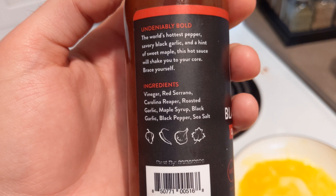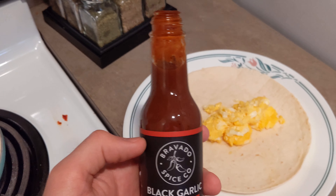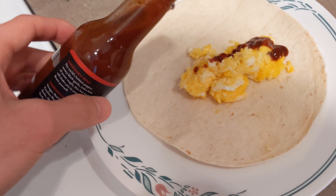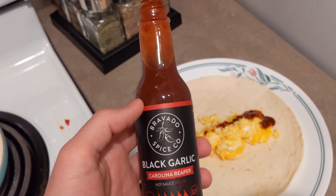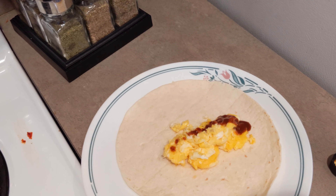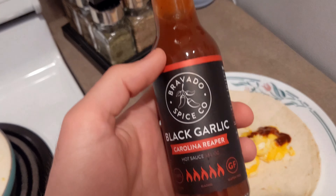Gonna be trying this with some egg in a tortilla. Shake well, and here's the pour. It's a pretty thin consistency, smells like an Asian marinade — not too nice though.